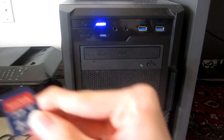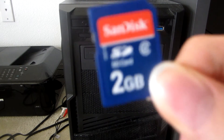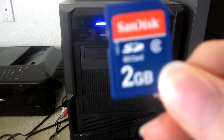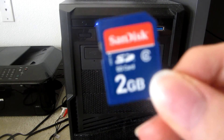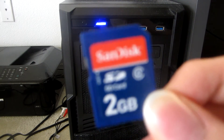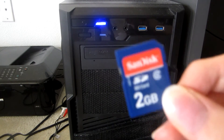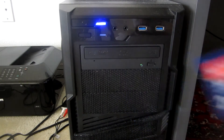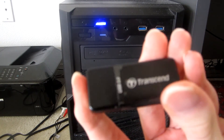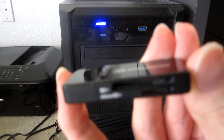The second thing you will need is an SD card, like this one which has a capacity of 2 gigabytes. Your computer has to have an internal SD card reader in order to prepare your game's files. But if your computer does not have one, you can use an external SD card reader like this — this one has a USB 3 port at the end and it works great for reading SD and micro SD cards.